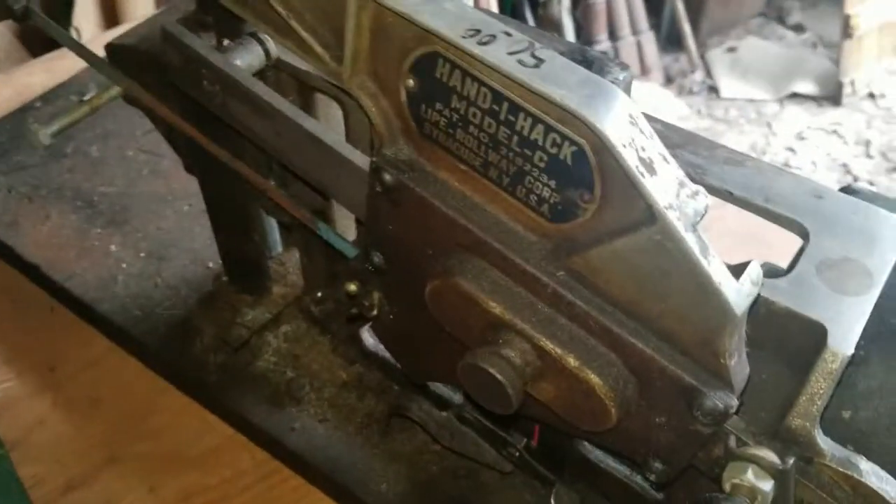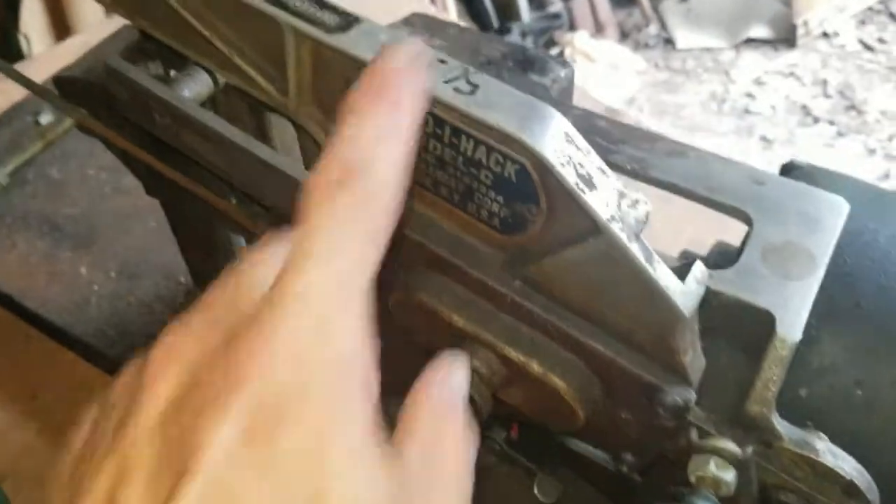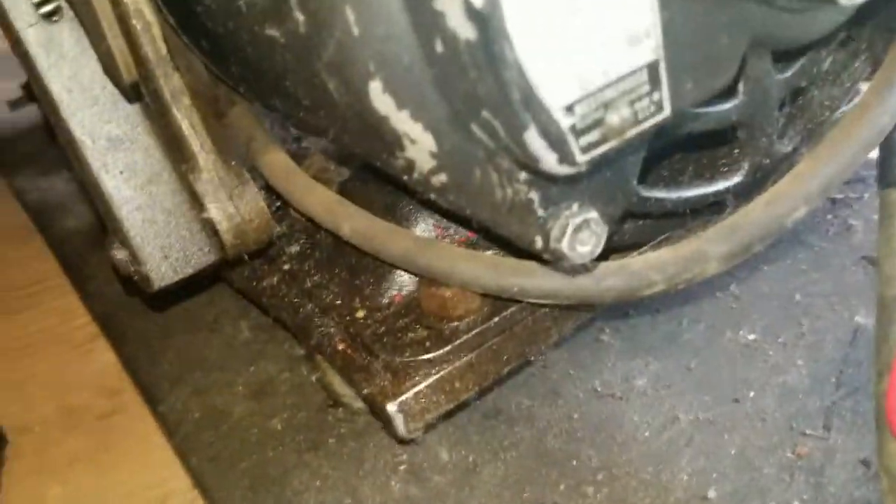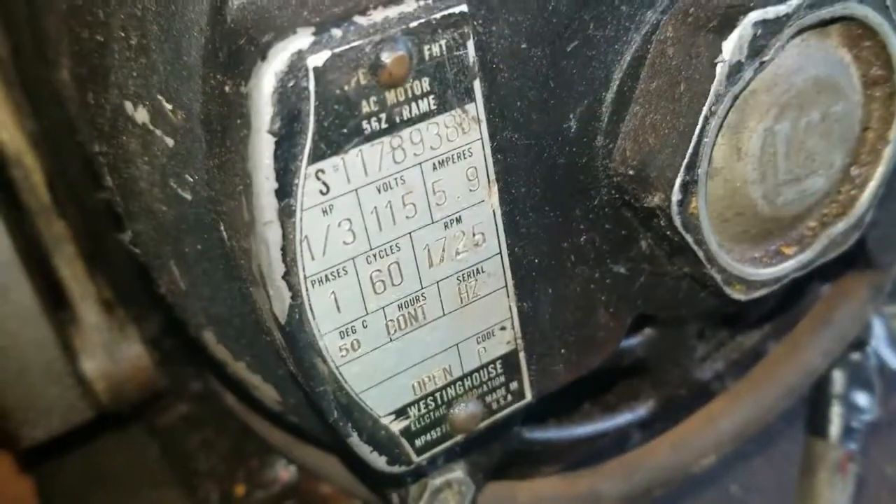Honestly, for an antique tool, even if it doesn't work it's a neat little piece of machinery from a while ago. I haven't actually looked up how old it is, but it's pretty neat. Hopefully I should be able to get it working - it's got an old Westinghouse motor - so I'm going to take this apart and show you guys what's going on.